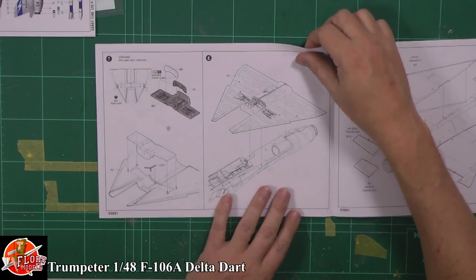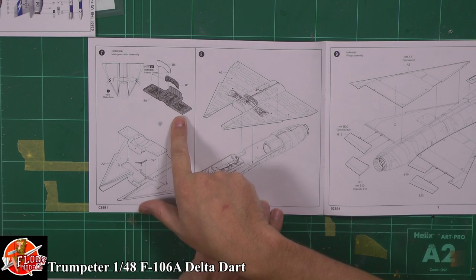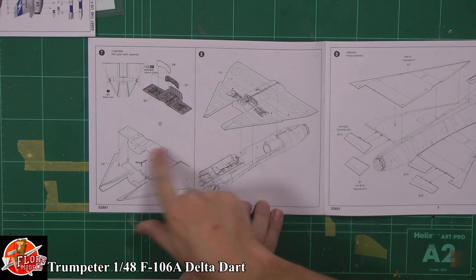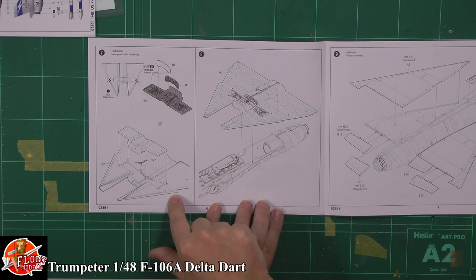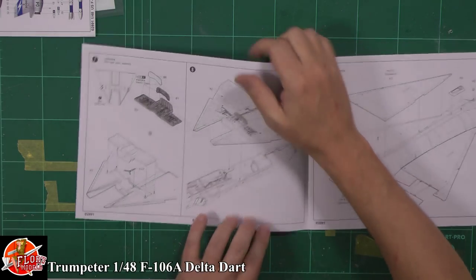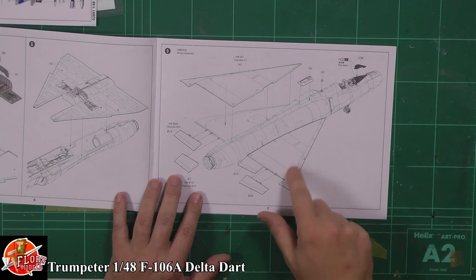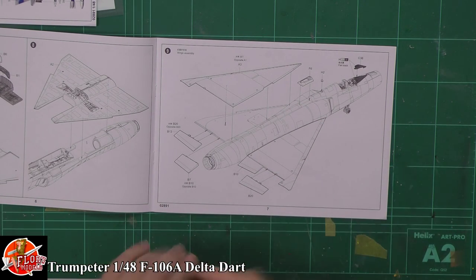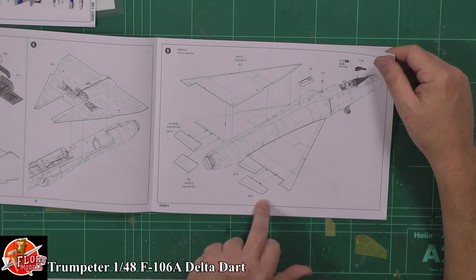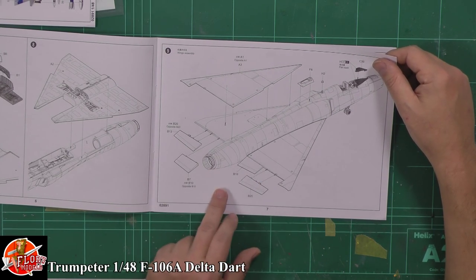Intakes going on - two-piece intakes - and it'll be interesting to see how they actually fit in there. Being a delta, obviously very large wing systems going in. The usual thing with these: opening up a couple of holes and then you've got the main wheel well going in. Then the brace system goes in the bottom, the bottom half of the wing section being fitted in, and then the top's on. Always going to be tricky to get the right seam lines on these. Looks like we've got positional control surfaces - flapperons down at the back which is quite a nice touch.